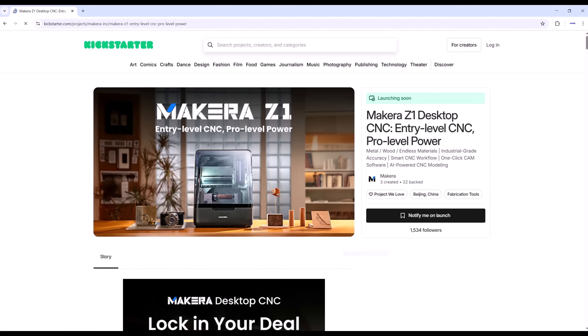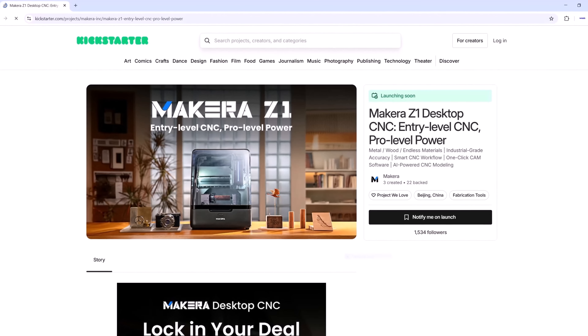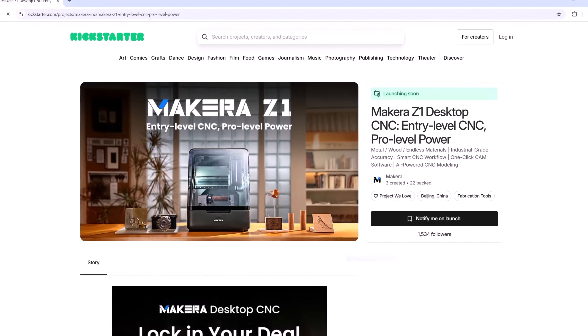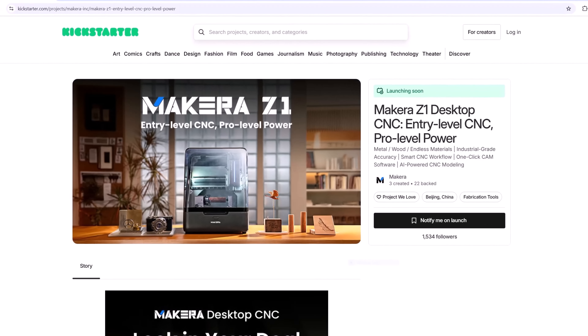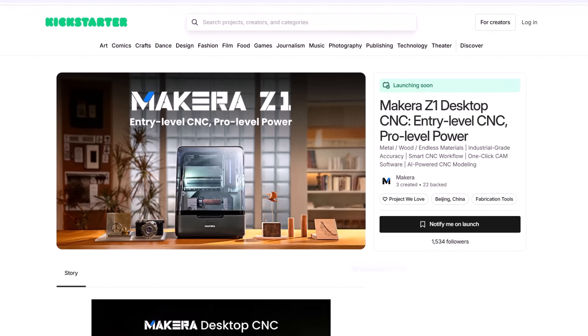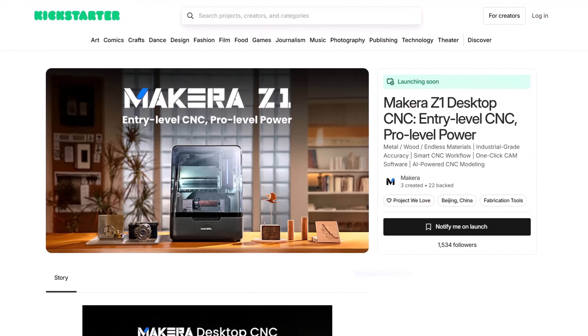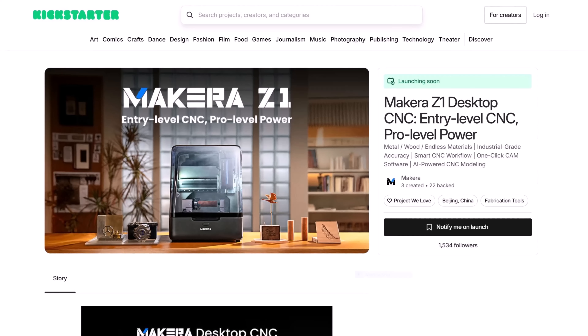Makeera will initially release the Z1 with a Kickstarter campaign. For those unfamiliar with Kickstarter, it is a crowdfunding platform where backers pledge support in exchange for a reward, and it's not the same as buying from a store. Makeera has a very good track record with two previous successful campaigns, but I would encourage you to do your own research.